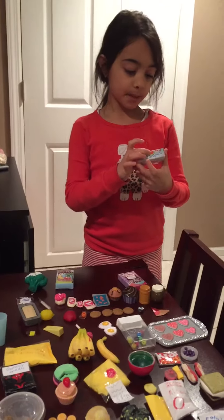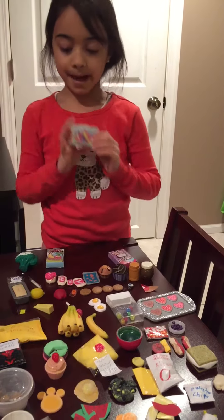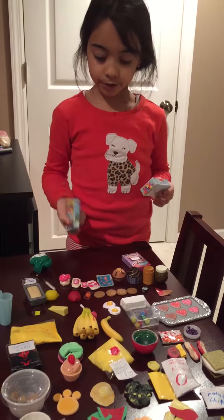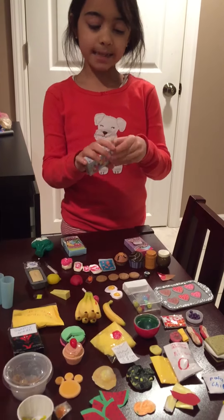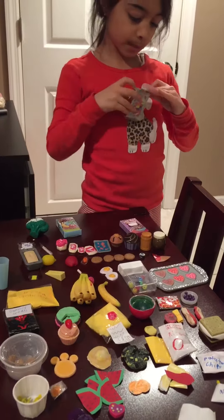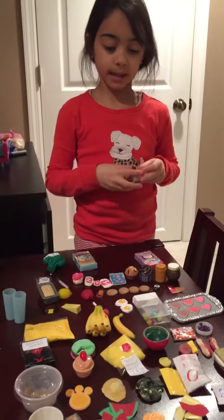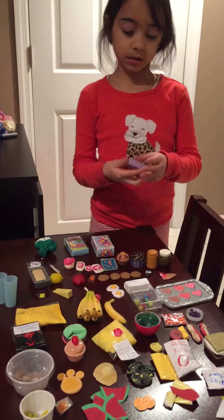I've got Rainbow Pop — it's made of 100% fruit juice, that's what it says. It's also in Spanish on the back, which I really like. It's just an empty box, but I plan on making popsicles for it soon, or maybe just lollipops.